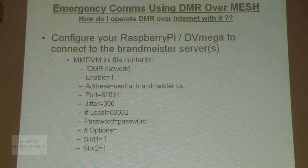In the MMDVM INI file, anything with a square bracket around it is a header. You'll look for that header and change the entry under it as indicated. We're going to enable DMR network operations. For the initial demo where we're on the internet, we're going to connect to the Brandmeister server at central.brandmeister.us, using their default port 62031, and their password PASSW0RD. We'll allow slot 1 or slot 2, and it'll use whatever your radio channel is configured for.